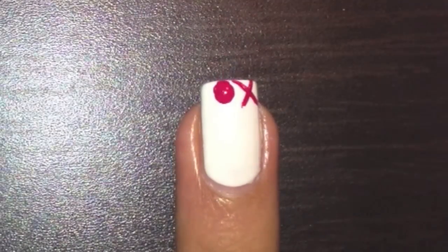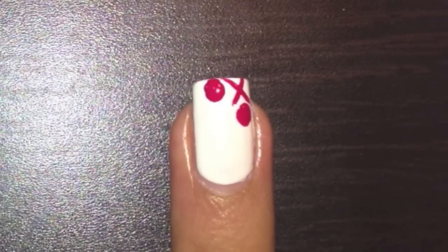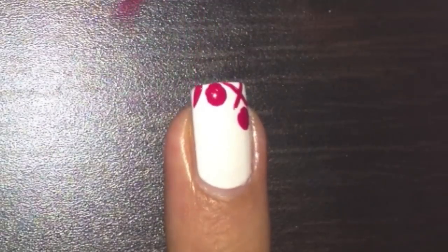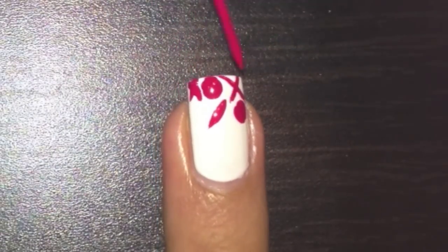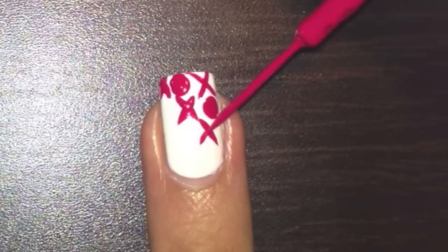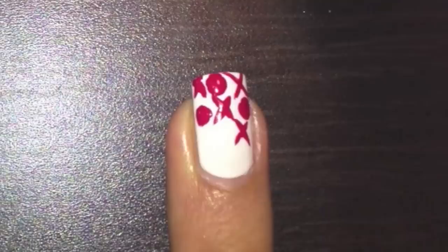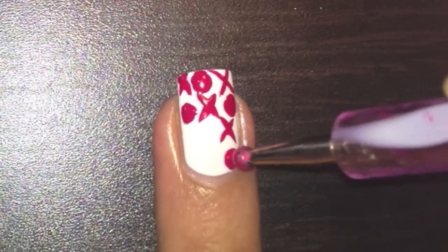With the dotting tool dipped in red polish, dot on some dots like this. With the same red stripe draw on some more X's, and then with the dotting tool in red polish dot on some more dots like this.